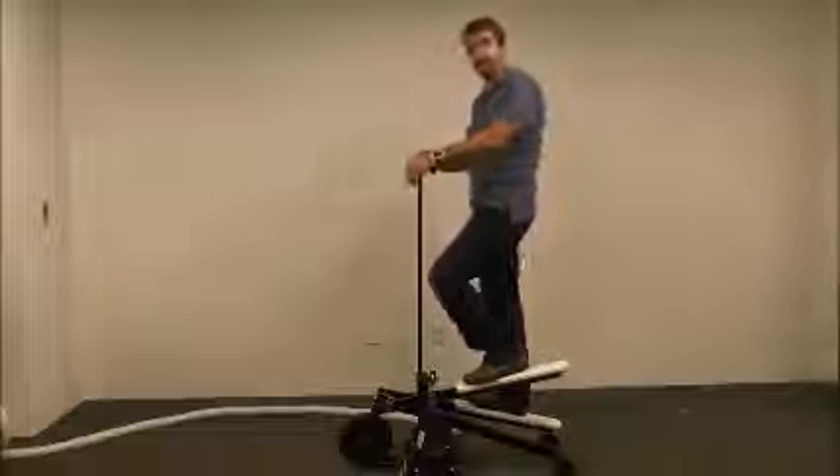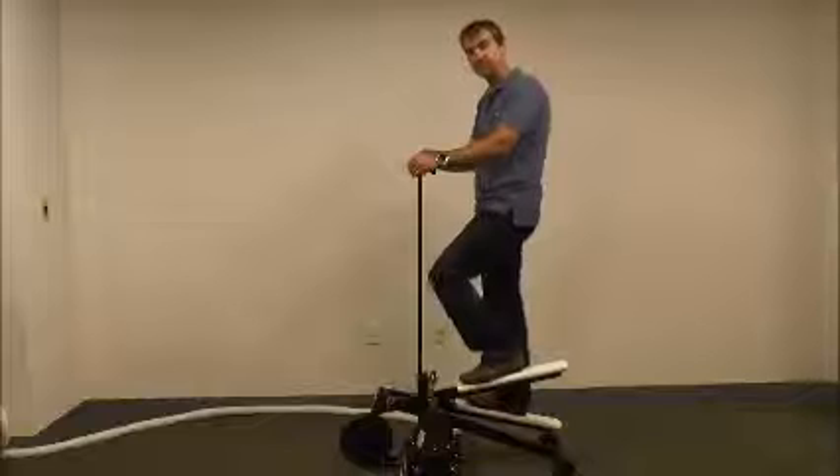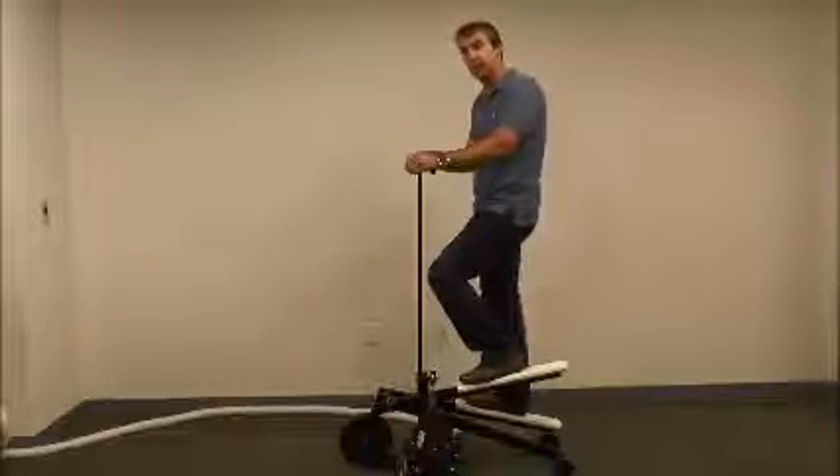Now, first you'll be priming the Saji. You want to put your feet up close and move your feet fairly quickly to prime the Saji.